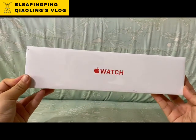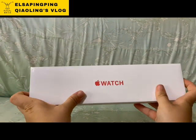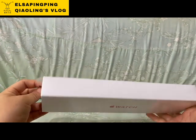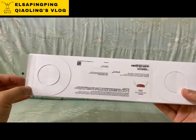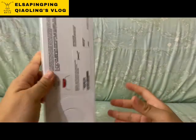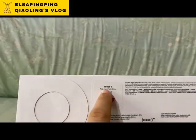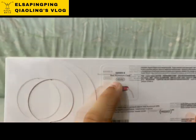OK，这个是我买的 Apple Watch。我是买红色机型，就是 Product Red。它这边就是它的背面，买的是 Series 6，是红色的，OK。